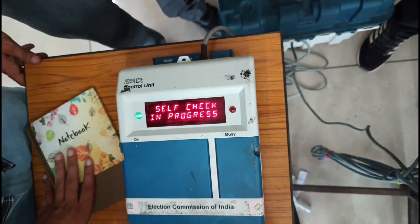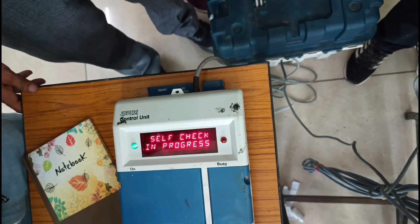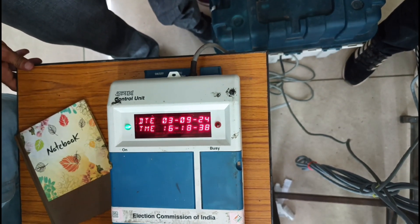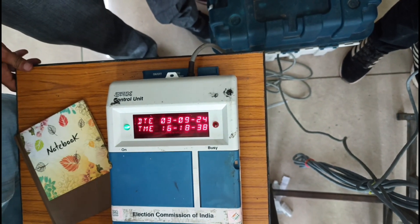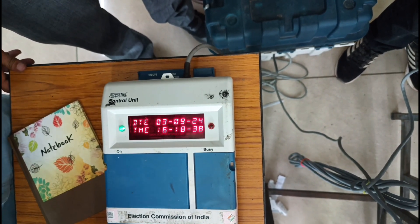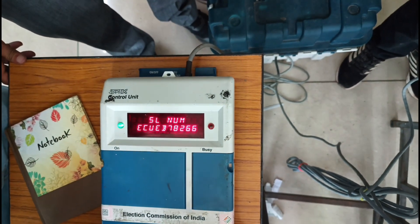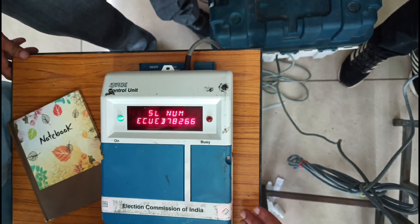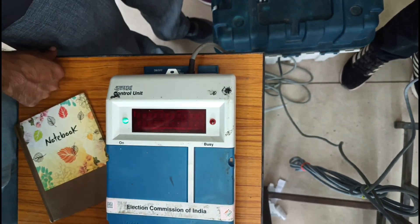Now you are doing this. The date will come, the time will come. Now you will see the number of CCU — what is the number? They will write a note, so they will be found to get a note.